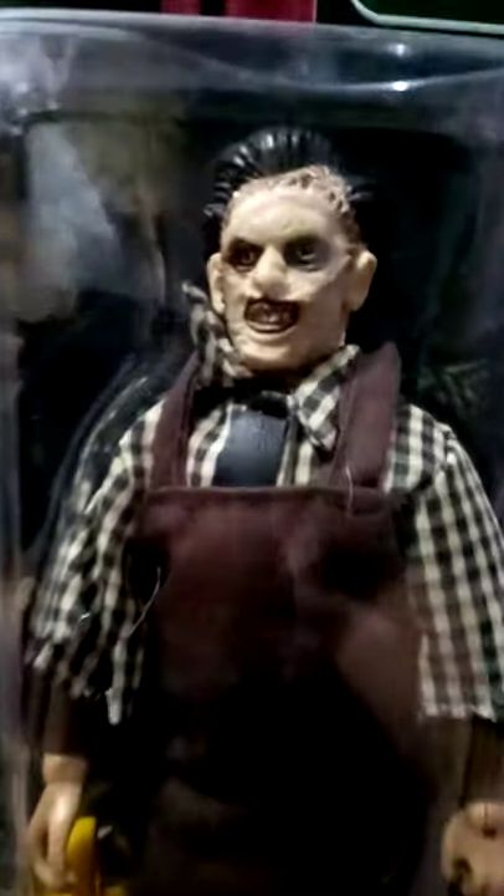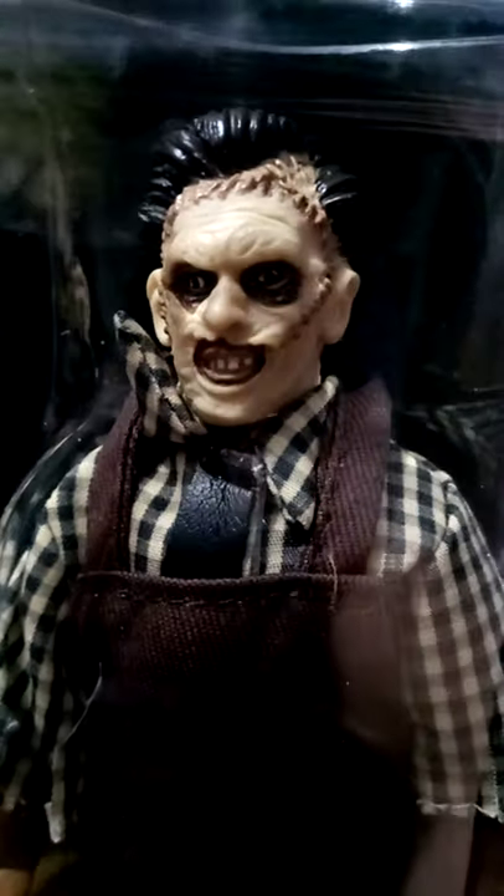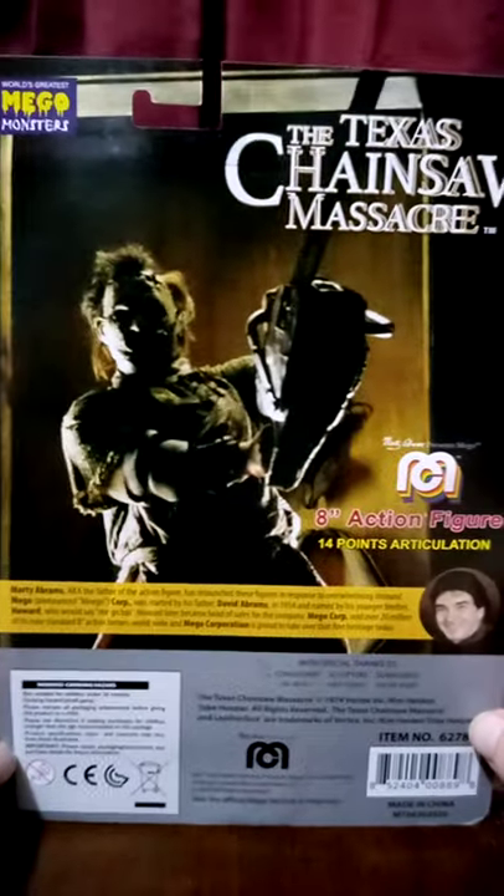Let's get a little closer in on the face. That's actually a pretty decent sculpt. I really like that. Let's take a look at the back — classic image.